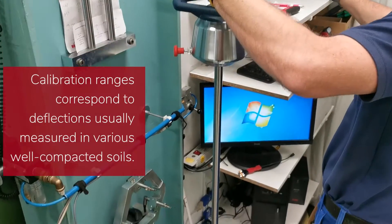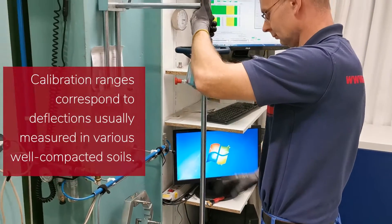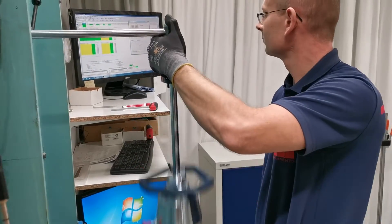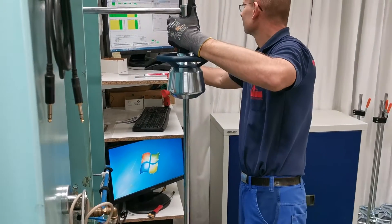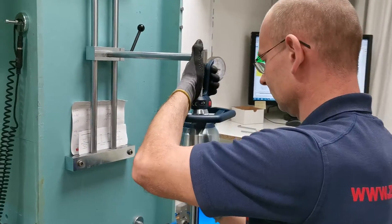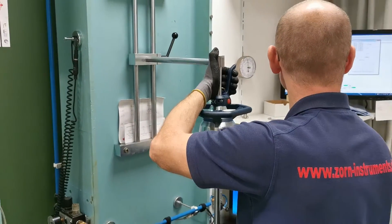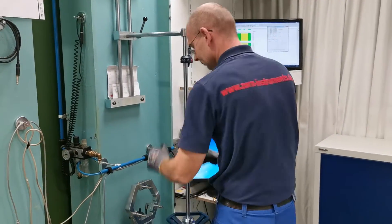The operator does this for three different measuring ranges, which correspond to values as measured on soils with different degrees of compaction. To be precise, the so-called target values are 1.4, 0.5, and 0.3 millimeters. Ten measuring impacts are carried out for each settlement range. Data is transferred to the computer and automatically evaluated by the calibration software. If there is a difference between the calculated and the measured deflection values, a correction factor is stored in the LWD electronics box.